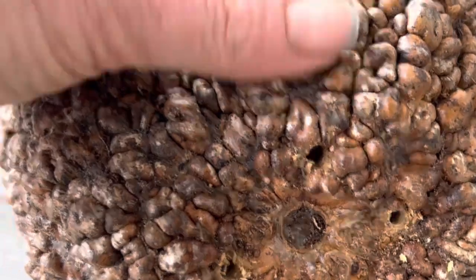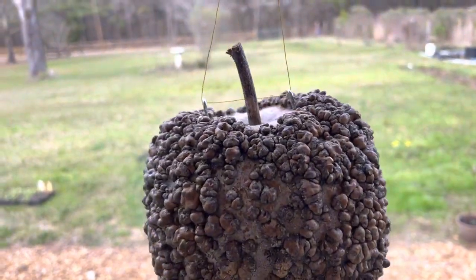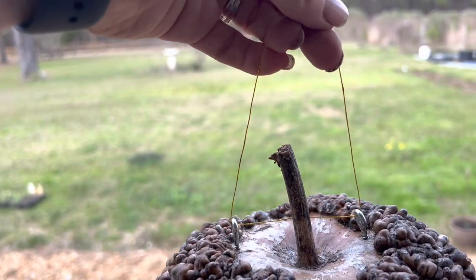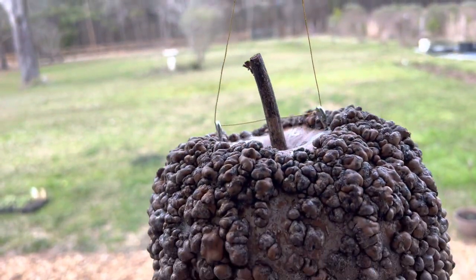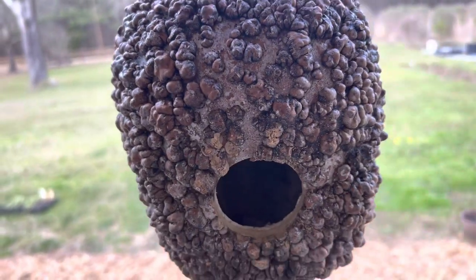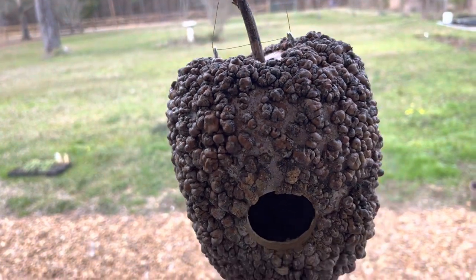There we go — three little holes in there. Finally, here is the birdhouse with a wire string attached to it. We don't use twine, because twine would rub against the branch and eventually break off, and if you did that with baby birds inside, obviously that wouldn't be a good thing. So we've used a wire string for this one.